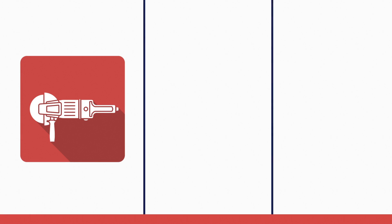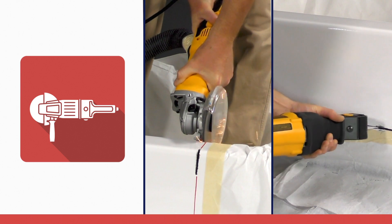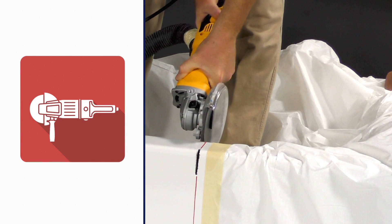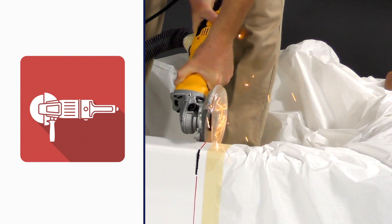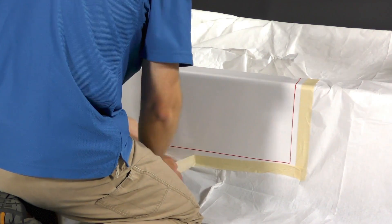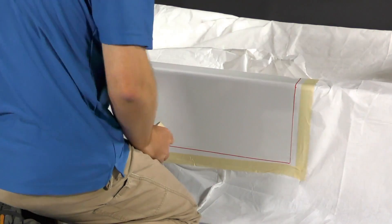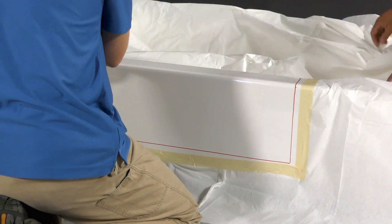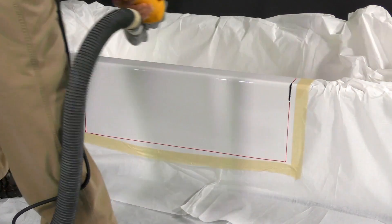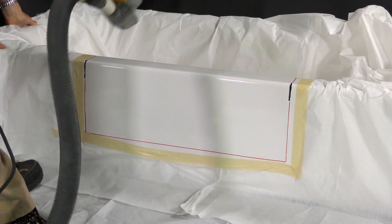On acrylic, fiberglass, or steel tubs, use a side grinder with a diamond blade to make necessary entry points for the reciprocating saw blade. For cast iron tubs, the side grinder with the diamond blade is the only cutting tool used, and the process is slightly different. Due to the significant amount of dust created when cutting a cast iron tub, cover all tub and exposed bathroom walls and surfaces with a two-ply drop cloth. Vacuum the dust and shavings as you cut, and it is recommended to have a vacuum attachment on your grinder to minimize dust output.